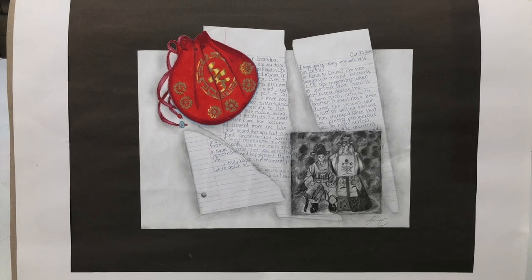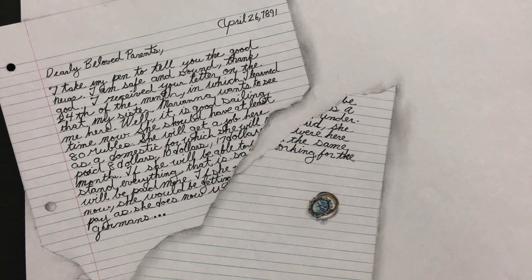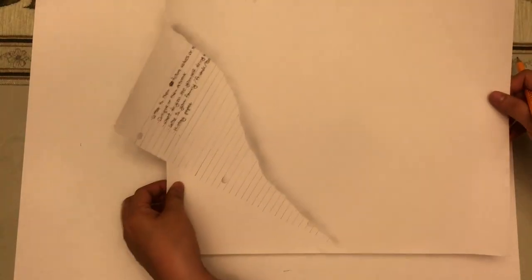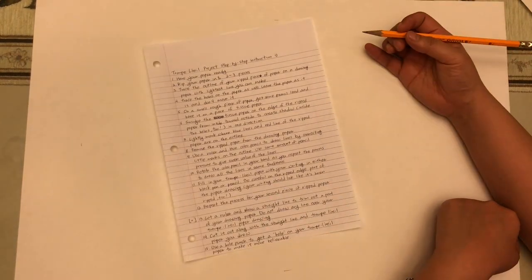When you guys are done with your project, these are some of the examples of what you're going to see. They are all student examples, and here's my little example of how to do this. This is a step-by-step tutorial on how to make this Trompe L'oeil in a really short, like 15-minute assignment for that one part.